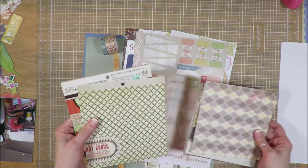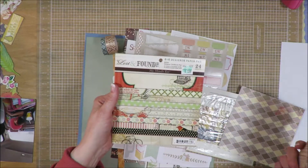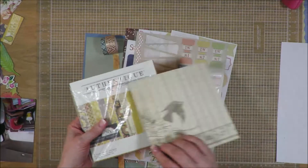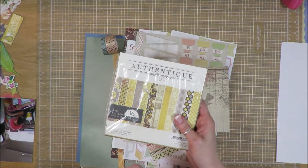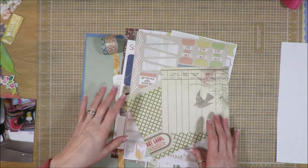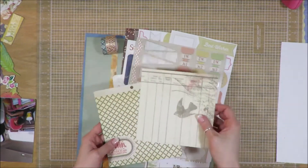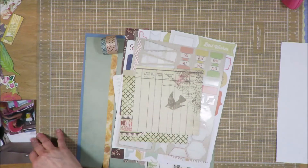I pulled in a single sheet from each of these — one from Lost and Found by My Mind's Eye, and one from Authentique. I don't know if I'm going to use it or not. That would be very pretty with the bird. It is the gray and yellow collection. Either way, I'm going to use one of those — I just don't know which. I pulled this one to use this side, but I really do like that side as well. So here's everything I have to start with.